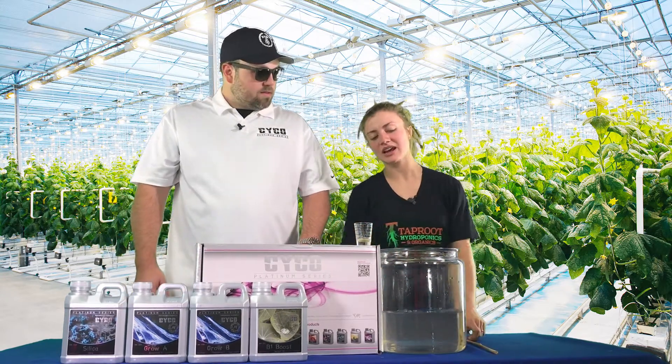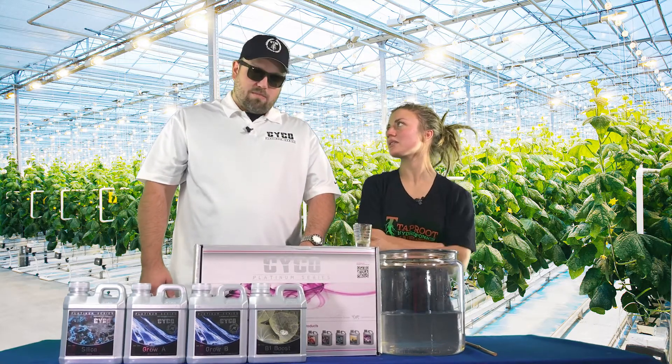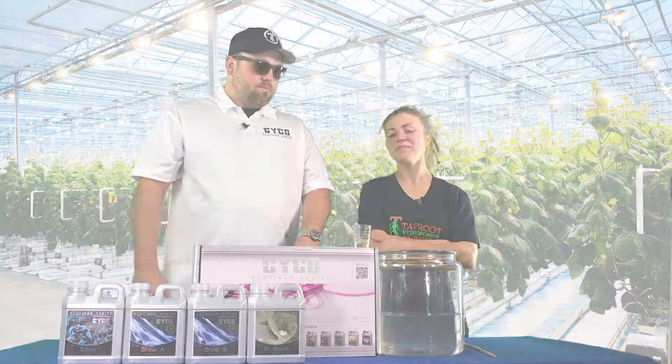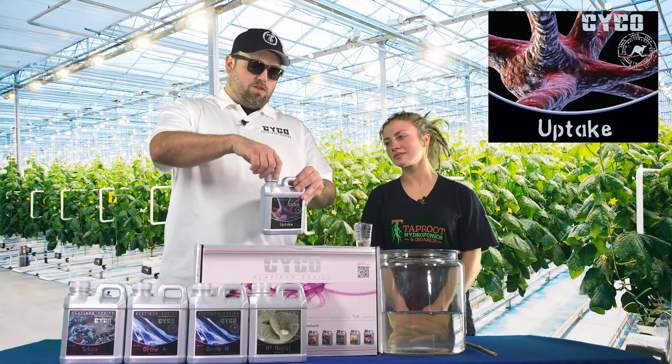So let's say I have a small pot and I want to bring these pots to a larger size — I'd go ahead and up that a little bit, any time you transplant. Just make sure to use it. Next up, we're going to go with the Uptake. The Uptake is our humic and fulvic acid.